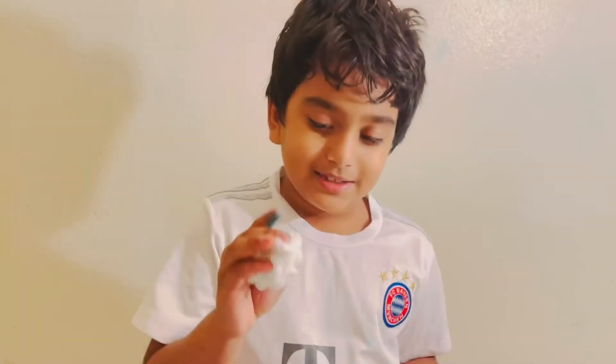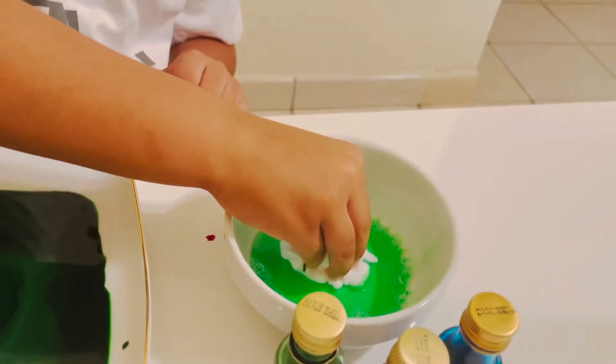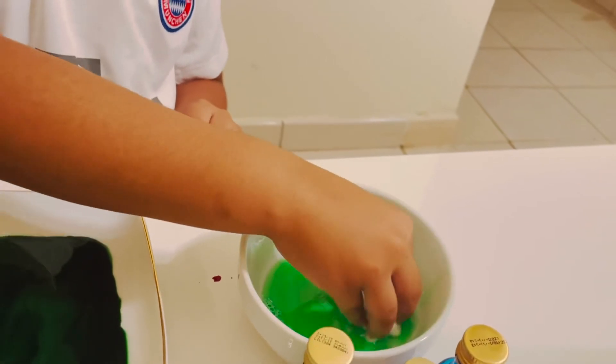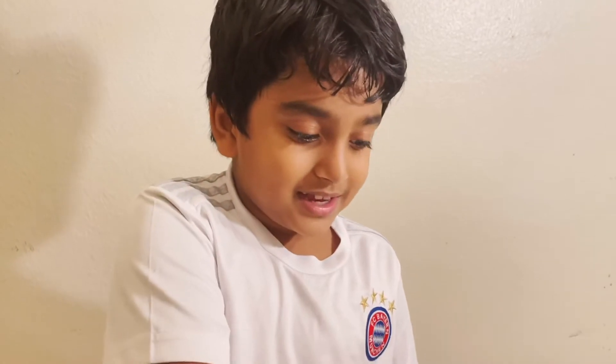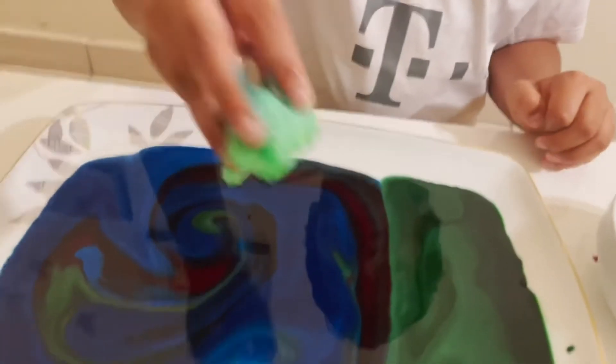I'm gonna take the cotton and put it in the dishwasher soap. Then I take the cotton from the dishwasher soap and keep it in the middle.